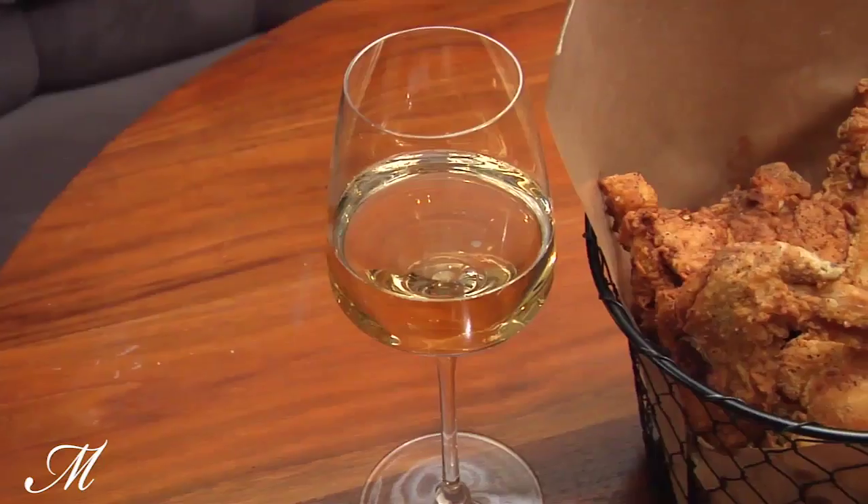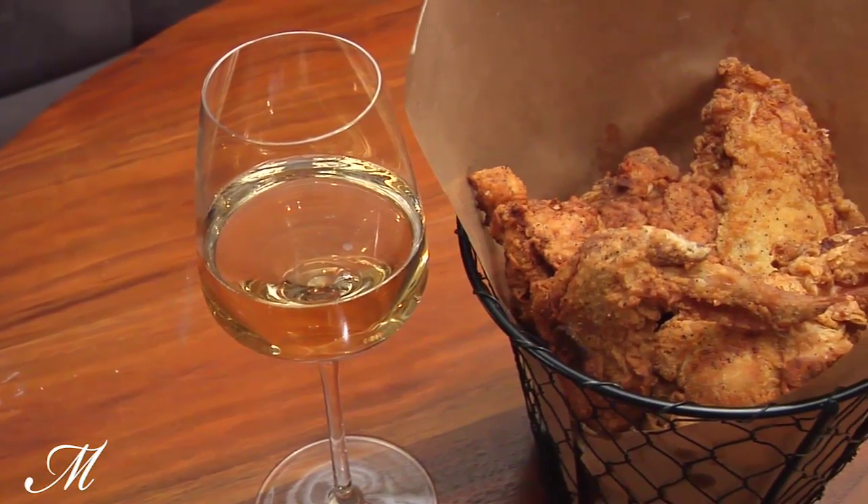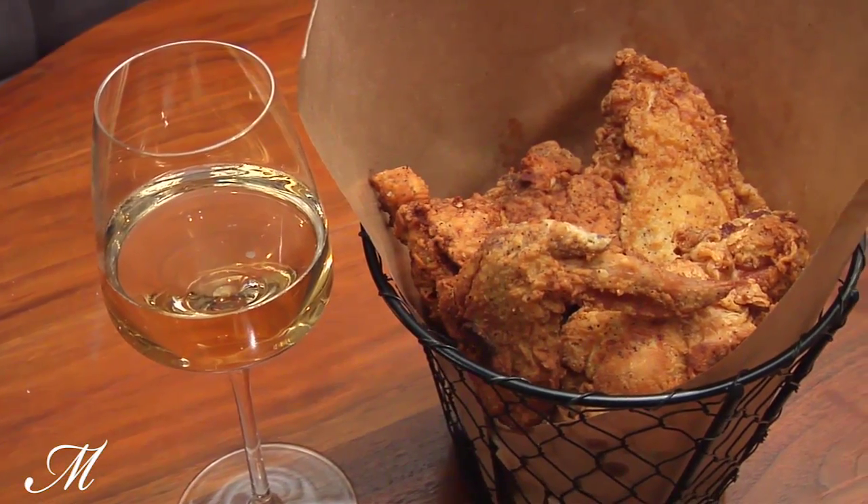At Birds and Bubbles, we like to serve our chicken in a chicken wire basket alongside a glass of our favorite champagne. We'll see you next time.